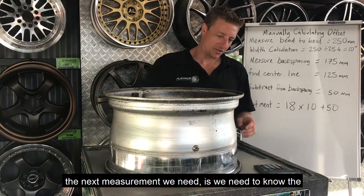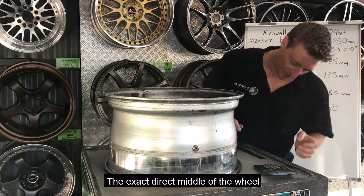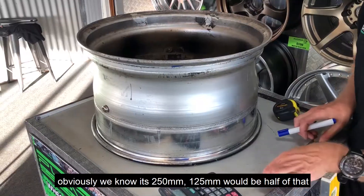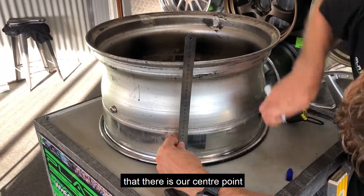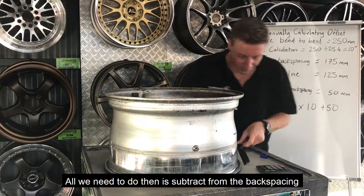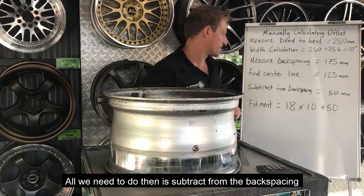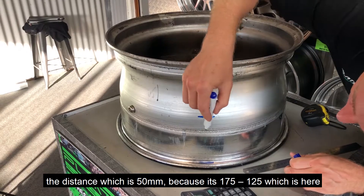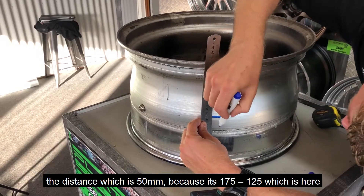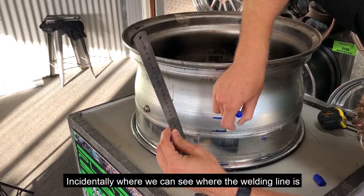The next measurement we need is the centerline of the wheel — the exact direct middle. We know the bead to bead is 250 millimeters, so 125 would be half of that. So 125 millimeters is our center point. All we need to do then is subtract from the backspacing: 175 minus 125 gives us 50 millimeters. The 175 is measured from the top, which is incidentally where we can see the welding line.